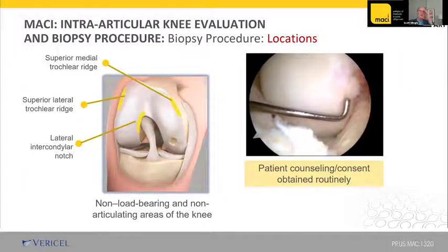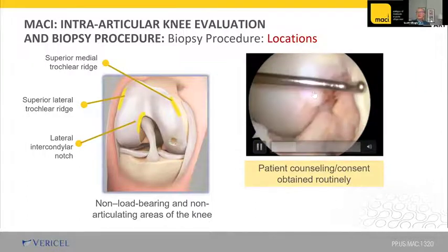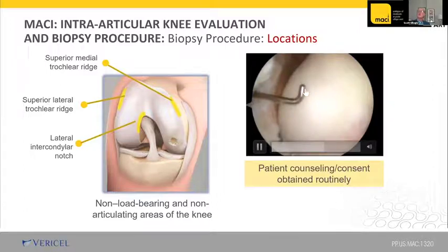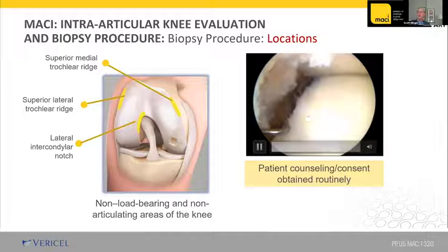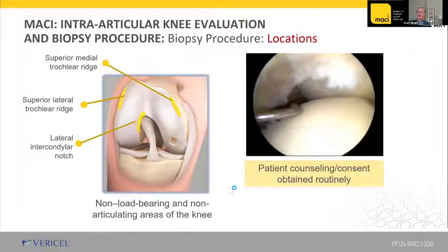The biopsy can be taken from the intercondylar notch laterally, right where you do a notchplasty for ACL reconstruction, the superior lateral femoral condyle in the non-articulating and non-weight bearing aspect, or the medial femoral condyle in the same area. These are the areas along the intercondylar notch and up on the lateral femoral condyle in the non-weight bearing, non-articulating area — it doesn't affect the patellofemoral tracking. I've never seen an issue with problems from any of these locations.